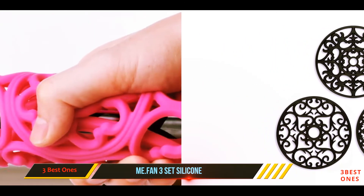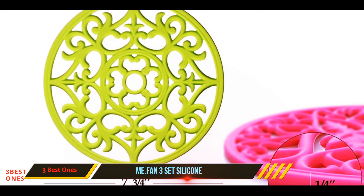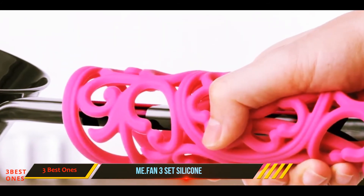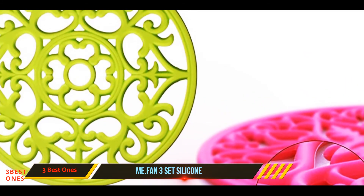They are also designed to resist chipping and cracking so that they stay in top condition for a long time. The silicone material is also resistant to stains and unpleasant odors, and keeping them clean is an absolute breeze. You can simply give them a quick wipe with a damp cloth or pop them in the dishwasher.